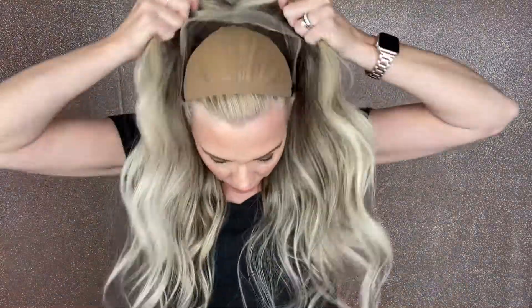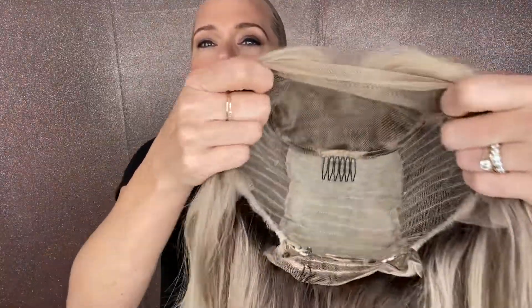This is a medium cap. I have it cinched down for myself. Lace top, ear to ear lace front, no ear tabs, combs and closed wefting with adjustable straps, and I'll put a link below to this exact wig.